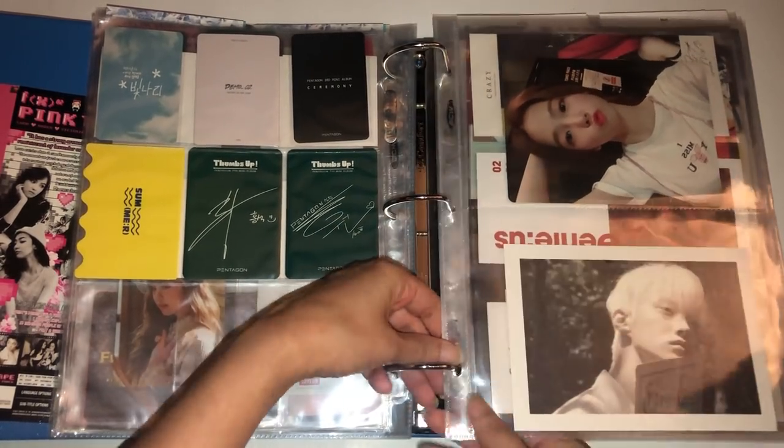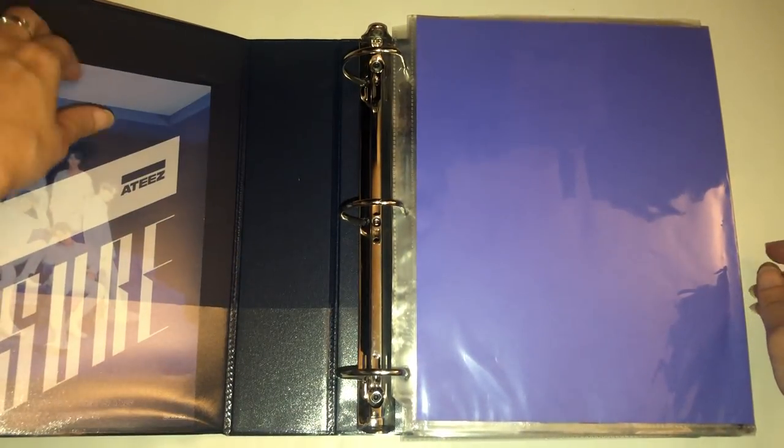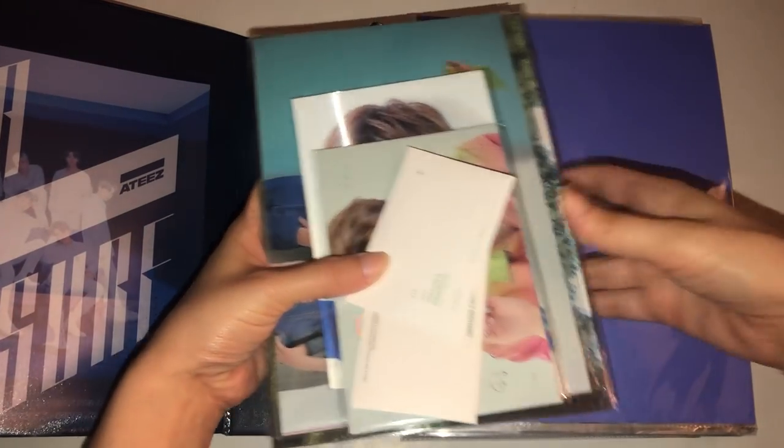Let me get to my girl group binder — oh boy. Actually, I think I'm going to do my BTS one first because my girl group one is going to take a moment with all these Luna photocards. So this is my alt binder: I have BTS, Tomorrow by Together, and ATEEZ in this one. I don't have anything for TXT or ATEEZ this time, so it's just for BTS. I do have some things.